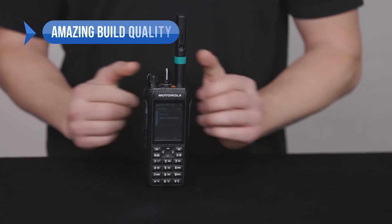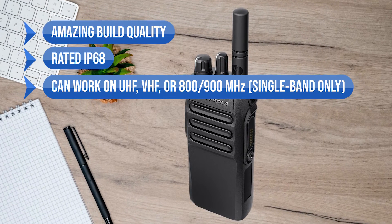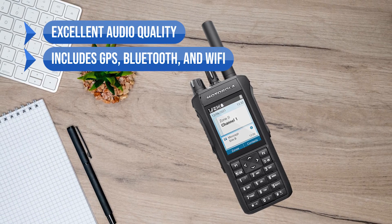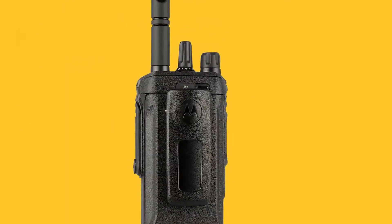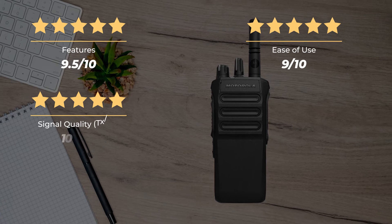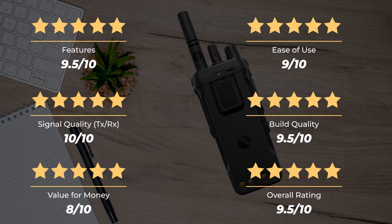To sum up, what I like is the amazing build quality — it's rated IP68. It can work on UHF, VHF, or 800–900 MHz single band. Good range of customization options, it can work in digital and analog modes, excellent audio quality, it includes GPS, Bluetooth, and Wi-Fi. Moto Turbo has excellent performance and good battery performance. On the downside, it's expensive and not user programmable. Our rating: features 9.5 out of 10, ease of use 9 out of 10, signal quality TX-RX 10 out of 10, build quality 9.5 out of 10, value for money 8 out of 10, for an overall rating of 9.5 out of 10.